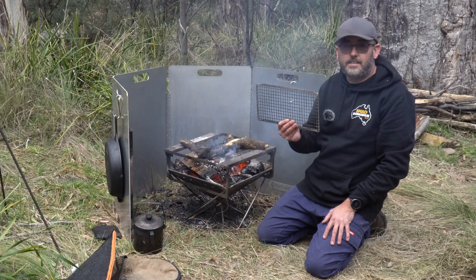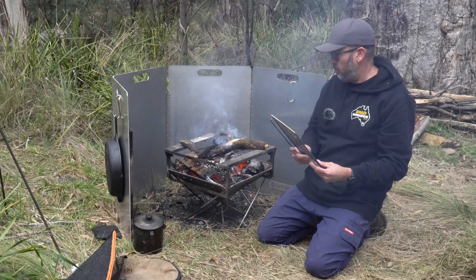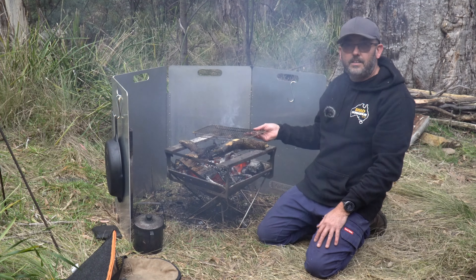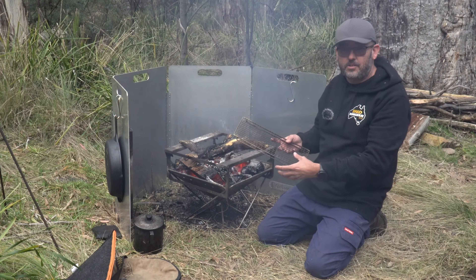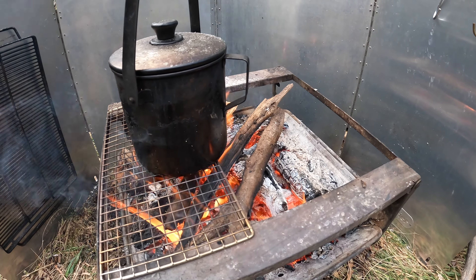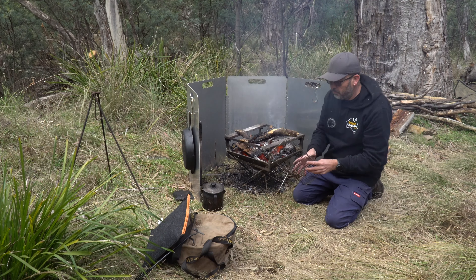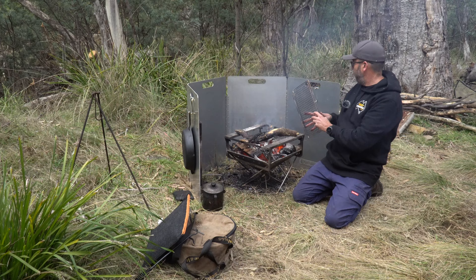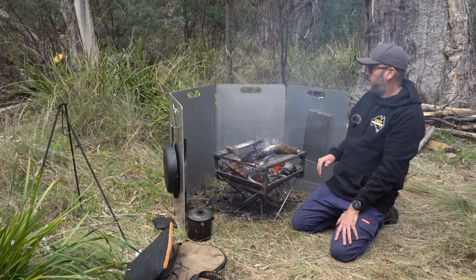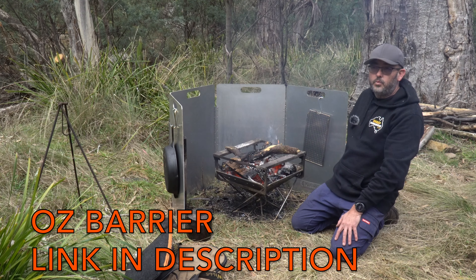Another thing we've been running lately is the half mesh, also from Drifter Stockton. It only takes up half the space, so you can still have a fire on one side and just have your billy or fry pan on the other side, which has been really handy.